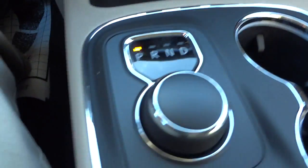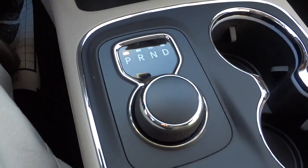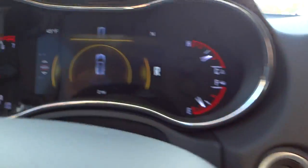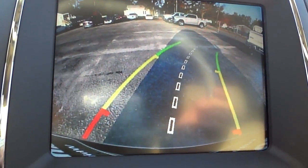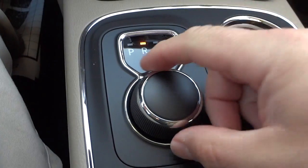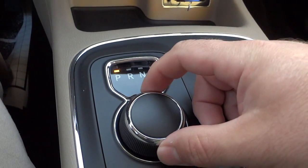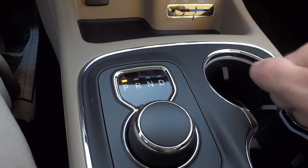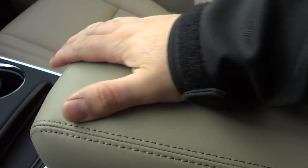Down here there's a pocket and a power supply, plus your inputs. Here's the shifter — it's a rotary shifter with the 8-speed transmission. I'll put it in reverse to show you — the backup camera comes up on the screen, as well as the parking sensors, and it beeps when you get close to something. Of course you can put it in drive and all that — it's just as simple as turning the dial. And no, it will not accidentally go into reverse if you turn it while driving down the road.